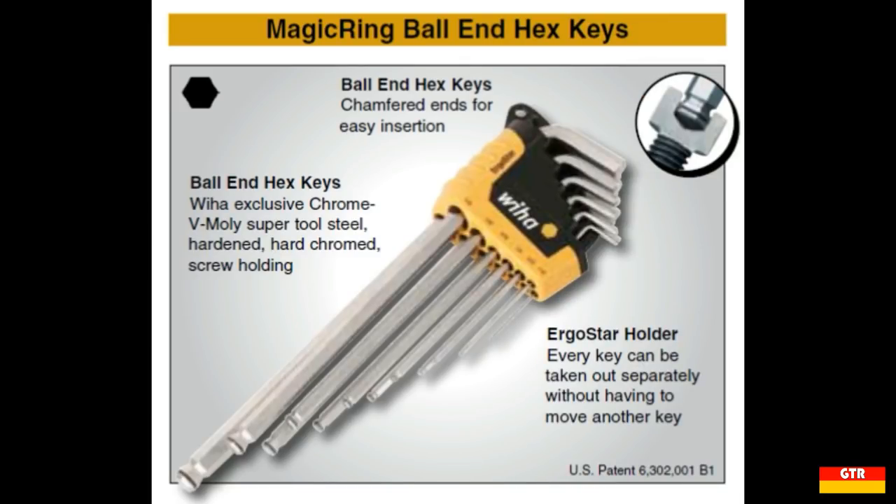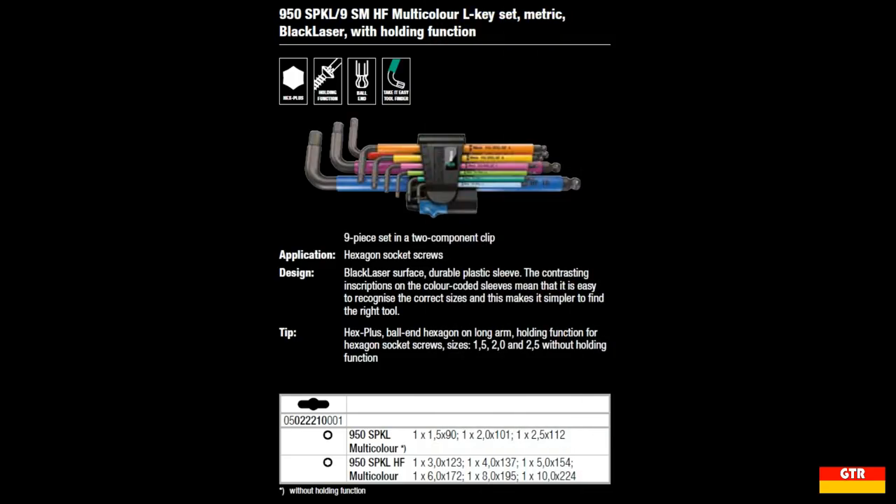If we take a look at the catalog entry for each of these units, they are essentially advertising the same feature — that it can hold a socket cap hex screw while being used on the ball end. This is very useful for extracting screws that are counter-bored, and can be a real pain to get out sometimes. As noted on both catalog entries, the three smallest sizes — 2.5, 2, and 1.5mm — do not have the holding feature and will be a standard ball end.